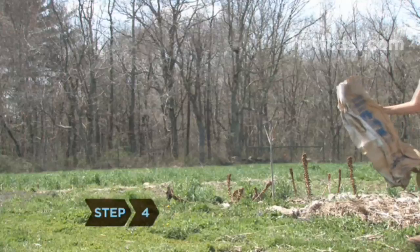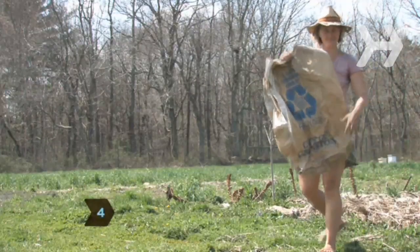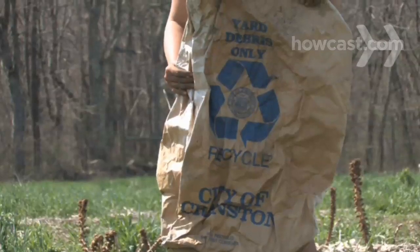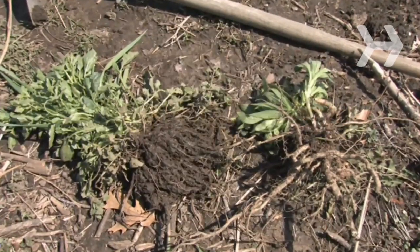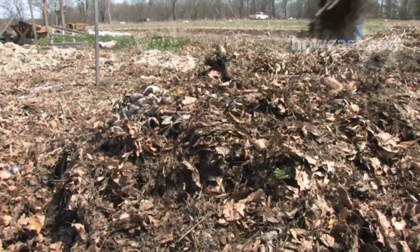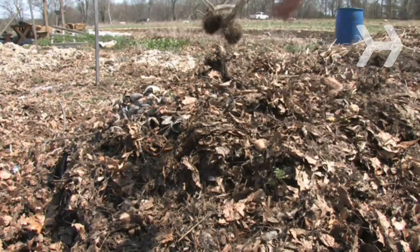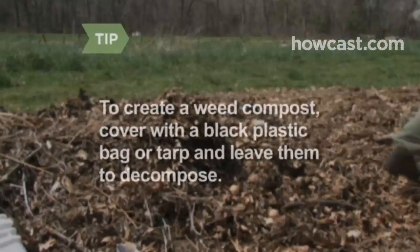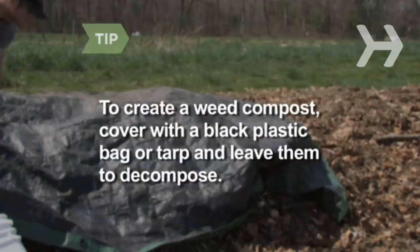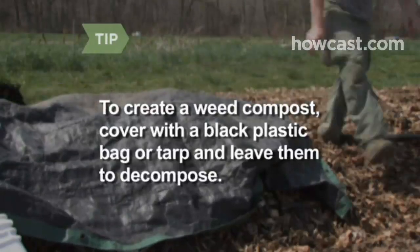Step 4: Check local regulations regarding weed disposal. In some states, it is illegal to combine yard waste with household trash. If you have a compost pile, make sure the pulled weeds are completely dead and dried before you add them — two weeks in the sun should do it. To create a weed compost pile, cover the weeds with a black plastic bag or tarp and leave them to decompose for up to 2 years.